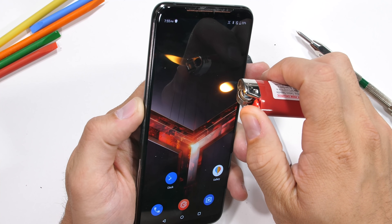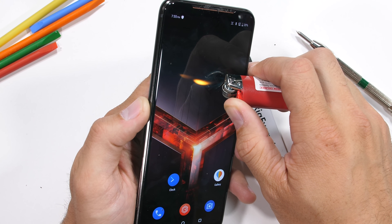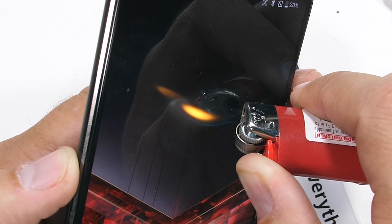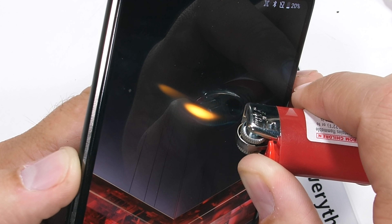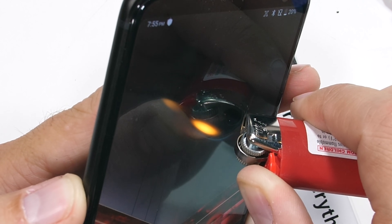The 6000 milliamp-hour battery is probably one of the best things about this phone, alongside the 120Hz 1080p OLED panel. For reference, most phones and monitors refresh at 60Hz, so having a phone that can display movies, games, scrolling, and images twice as fast as usual is pretty interesting.